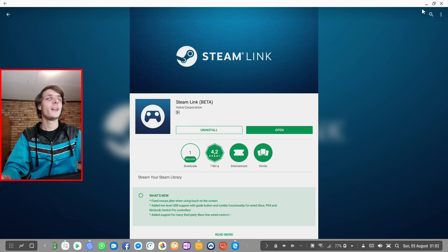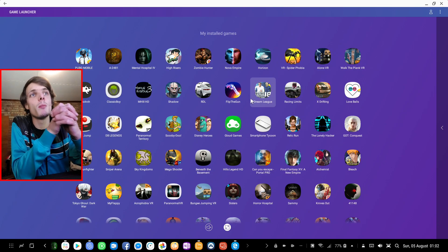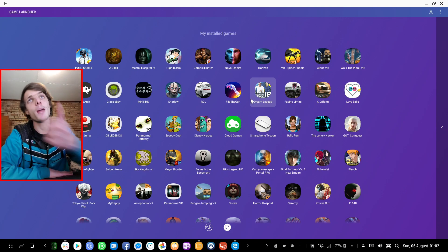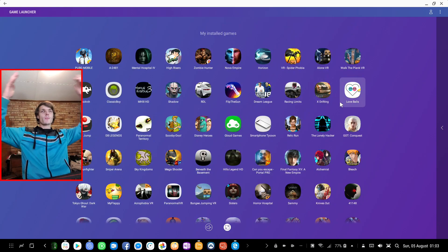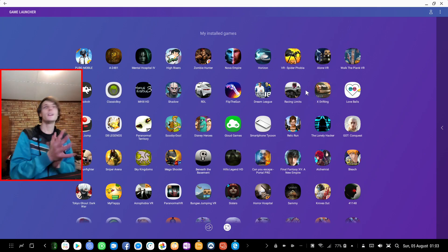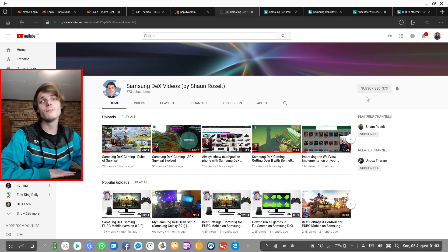That's basically it for this video. Most of you will be playing native Android games, so remember to get good gaming hardware, enable developer mode, enable Dex Labs, enable Game Launcher, and then simply launch games from Game Launcher. If a game can't go full screen, press Windows key plus Up. You can also custom map controls with the Octopus app. Don't forget to subscribe to my channel — I'll see you in the next video!